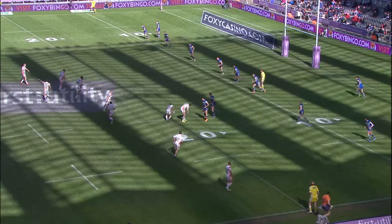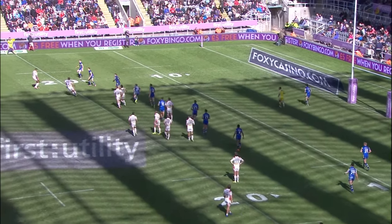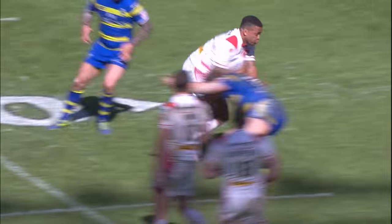Travis Burns trying to organise something from right to left here, and that's the way the ball goes. John Wilkin meandered forward before offloading.